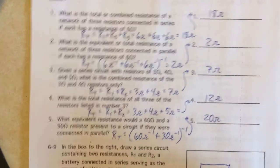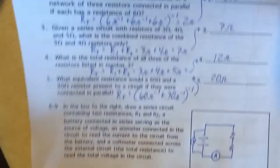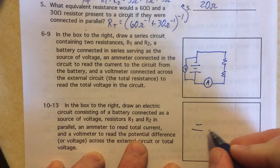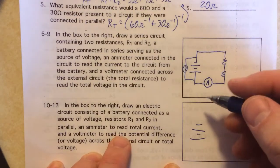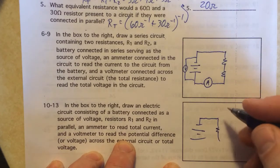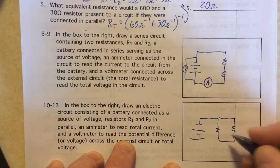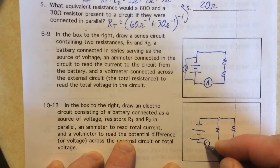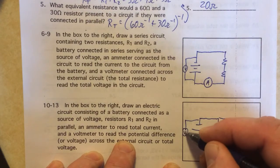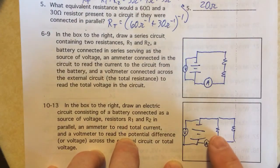In the next one we have two resistors in parallel with each other and an ammeter to measure the total current. I draw the battery first — it doesn't really matter where you put the ammeter since they just want the total current, so I'll put it on the plus side of the power supply. The voltmeter is across the power supply, and that voltage is the same for either resistor.